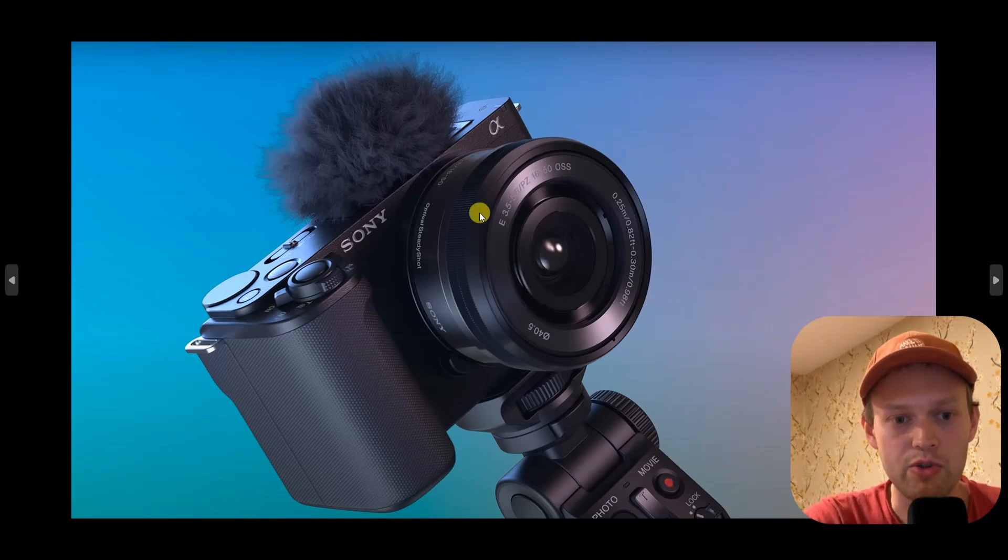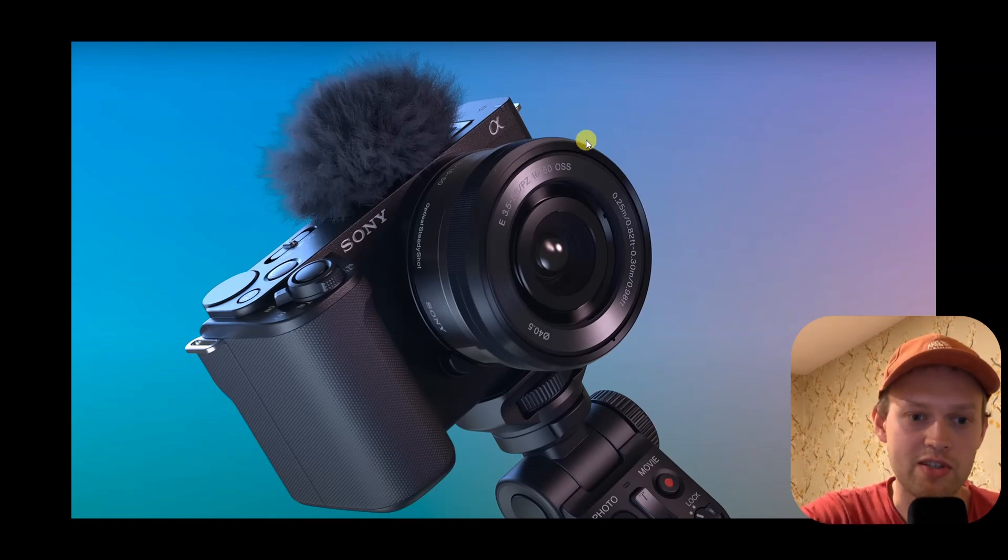By the way, I do have some good news about this new camera. It does have a new kit lens, which has got a bit better optical image stabilization. So I guess footage will be better than on the old kit lenses — at least that's good.